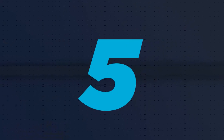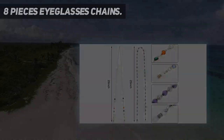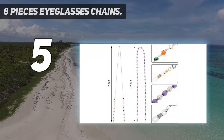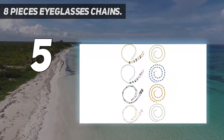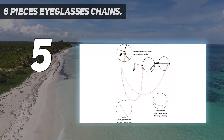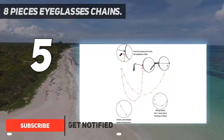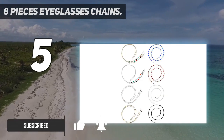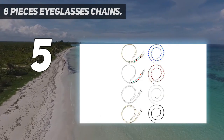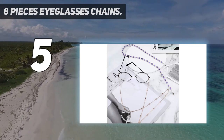Starting at number five: eight-piece eyeglasses chains. Easy to use — each eyeglass chain measures approximately 25 inches in length, attached with an adjustable holder loop on the ends so they can attach to your glasses easily, and long enough for you to hang on your chest or behind your neck.